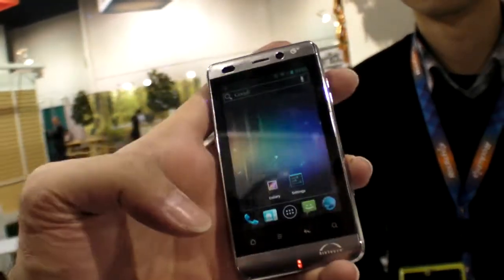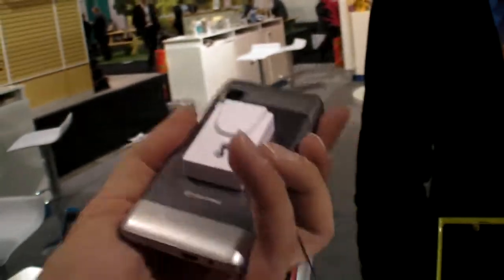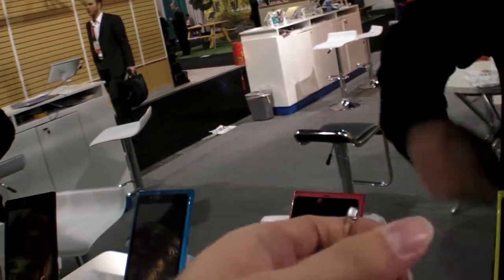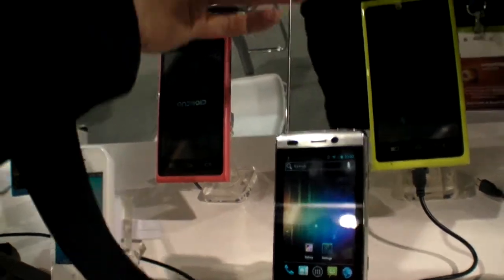And is this in the market now on China Mobile? Yeah. This device — not ICS, but this device, yeah. So how soon is the ICS finished, ready? For the ICS, I think it's ready but it's not released yet for this product.